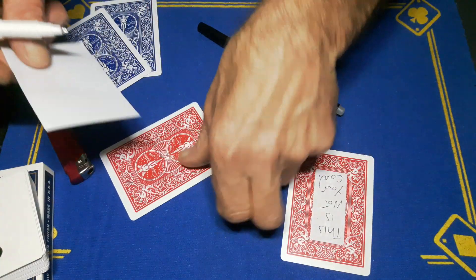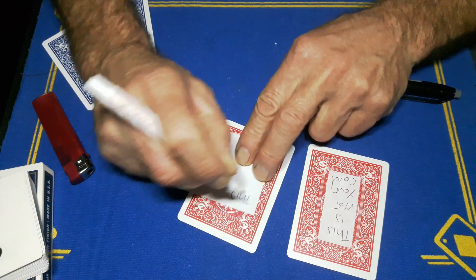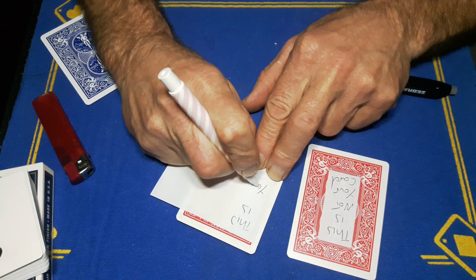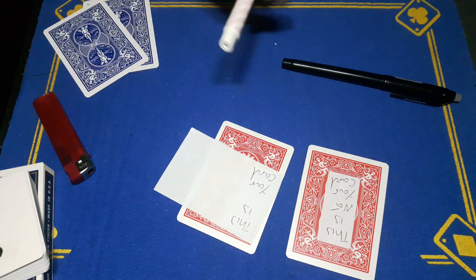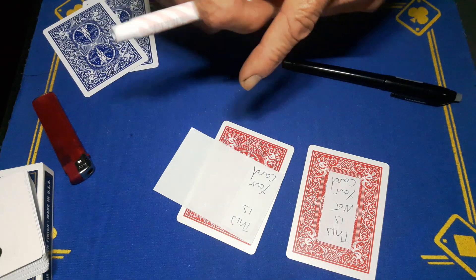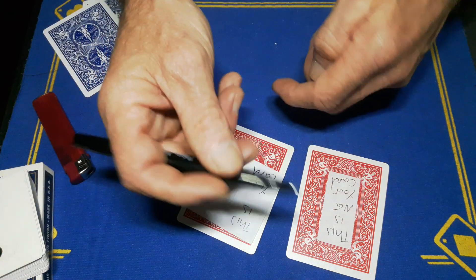On the second label, you are not going to write the 'not' — but you're going to write it so it looks the same as the first one. So write 'This Is Your Card' leaving a gap where 'not' would go. At a quick glance the writing looks pretty similar. Then you're going to get your friction pen and write the 'not' in erasable ink.